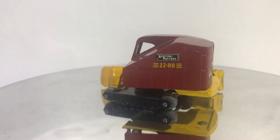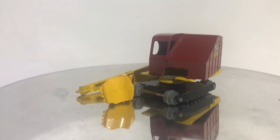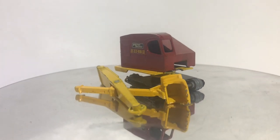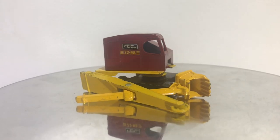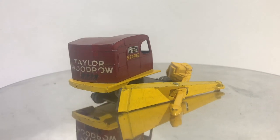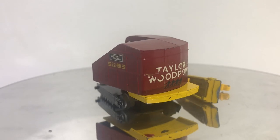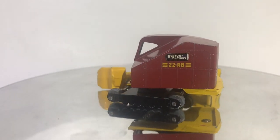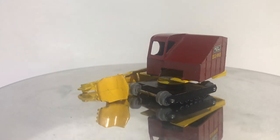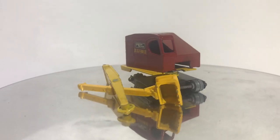I bought two models that were both sold as parts models because, as you can see, the base is broken. The other model is missing the tread base completely, and you probably saw it in one of my earlier mailbag videos. But this is the model that we're going to do today, and I want to try something I've been wanting to do for a while — a one-day build.